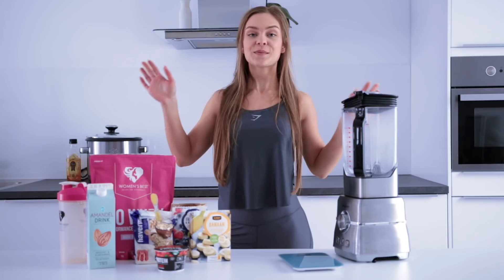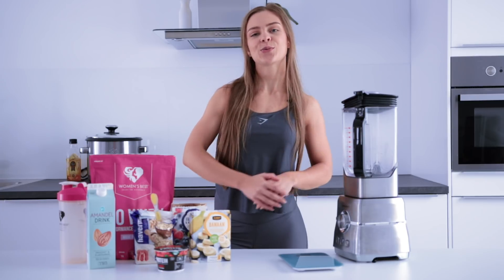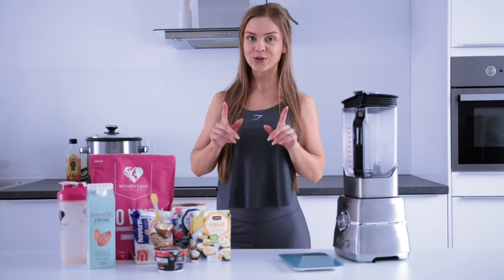I just got back from the gym and I'm ready for my post-workout meal. I wanted to show you one of my favorite post-workout meals, which is a protein shake.